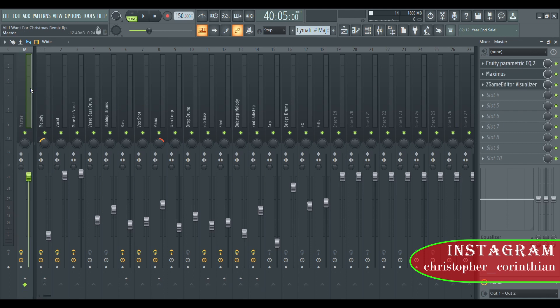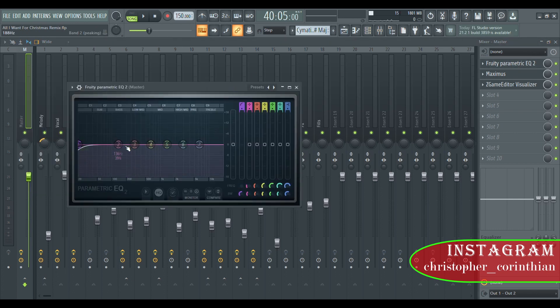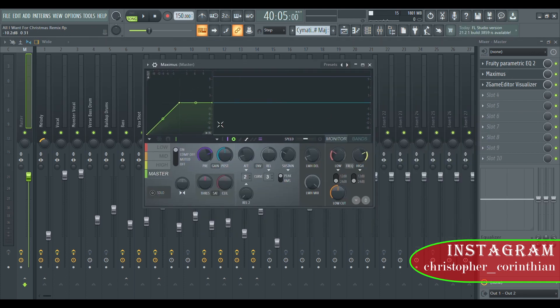This is the mastering track. I have the EQ right here — I just kind of put everything in the original position and EQ down this thing at 20 hertz, just cutting it a little bit in case there is a muddy sound. Maximus I use for the final mastering — I just pull this up to 10 dB as you can see, which just kind of boosts the song.